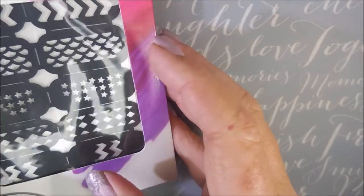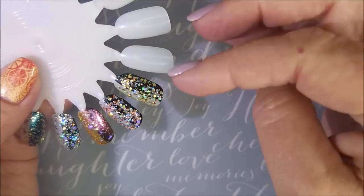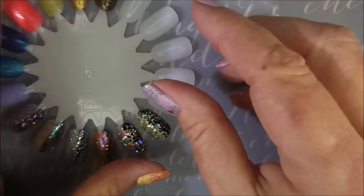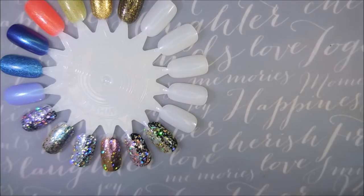I just couldn't walk away from those for a dollar. So there you go. I'm going to break out my swatch wheel — funny enough, I've got just enough empty spots to swatch these. So we're going to open up the bottles and swatch those Kiss Gel Strong polishes real quick.